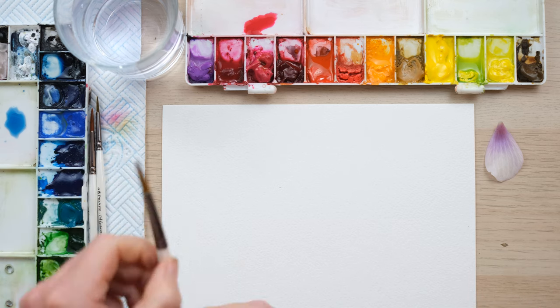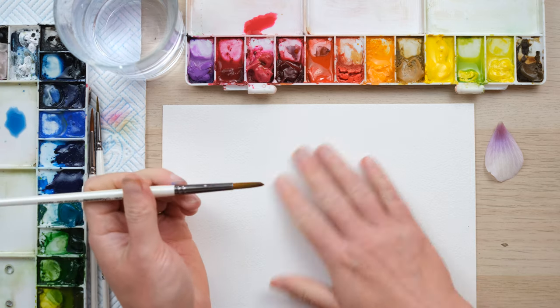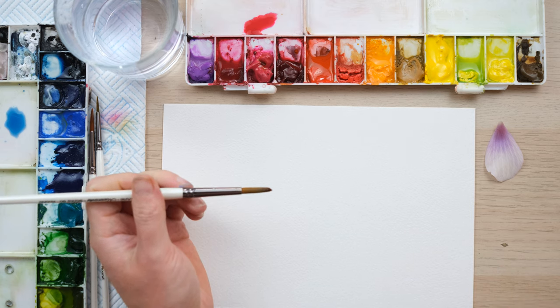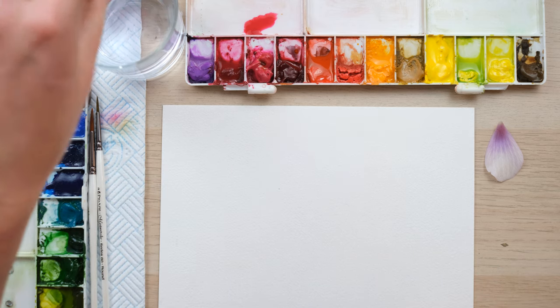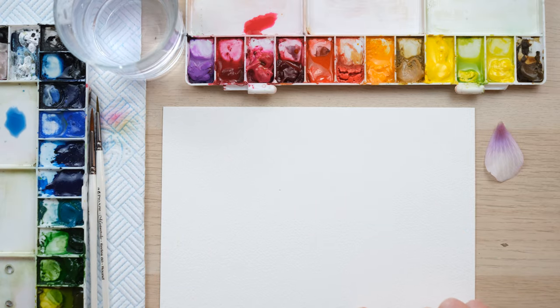If you haven't already watched my first 'how to paint perfect petals' — just looking at a single colour — I highly recommend you go and have a look at that one first. Now, for the sake of being able to see things clearly, I'm going to use blue and pink for my two-colour petals.